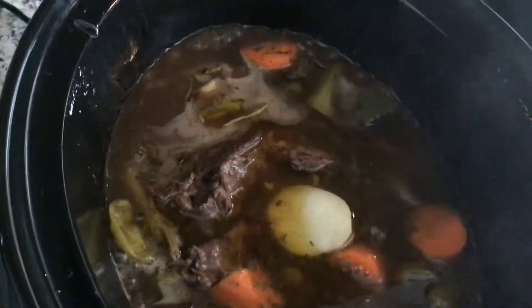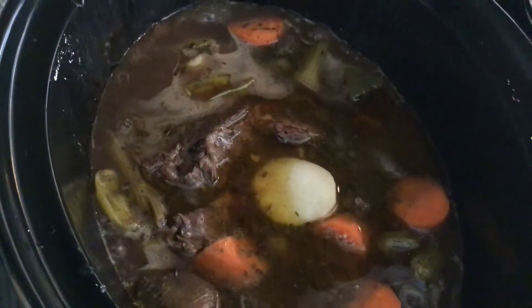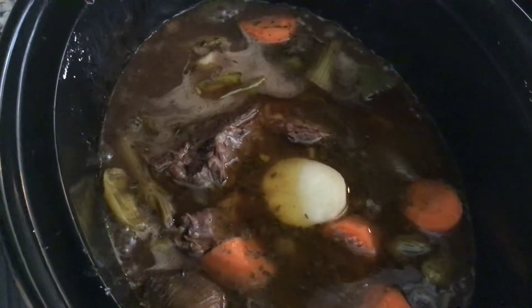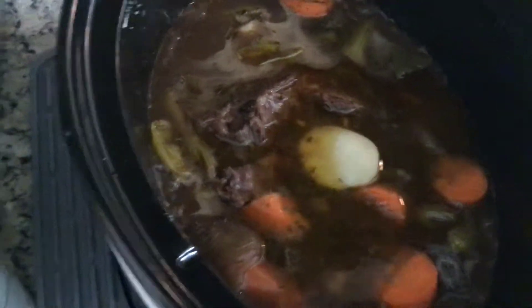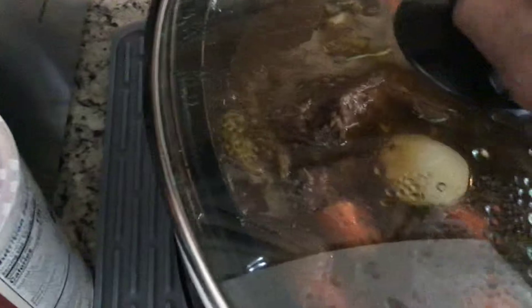Got that pie rolls going. Something about that caramel. Got them carrots and potatoes in there. Still cooking.